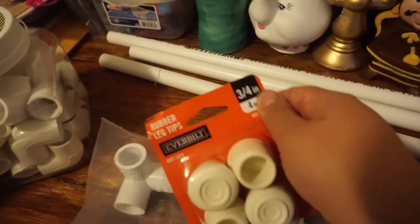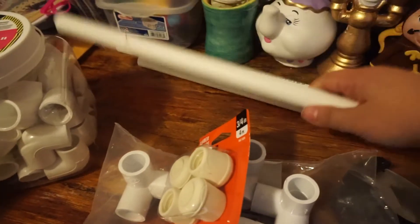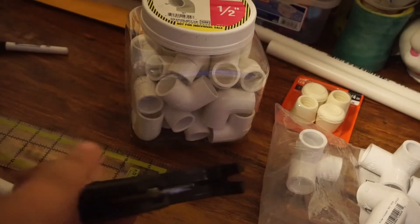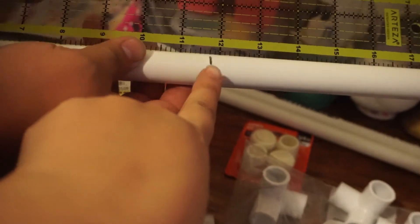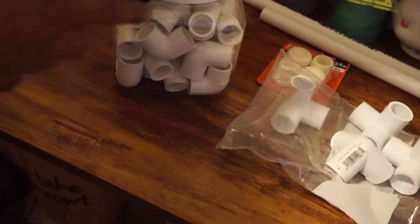The rubber leg tips are three-quarters of an inch but they'll fit because they're rubber - you can easily push them on. Now let's get started. You're going to measure your PVC pipe - you need two pieces of 12 inches. Measure with a ruler, mark it, and then cut with the PVC cutter.